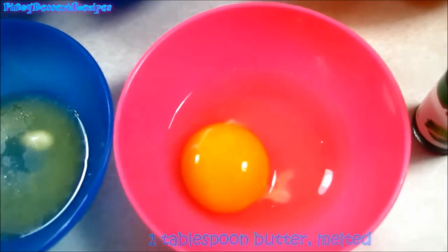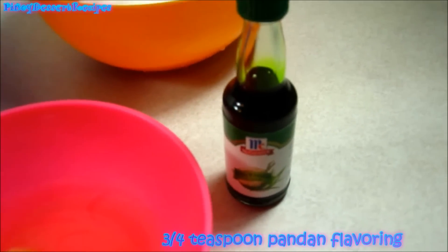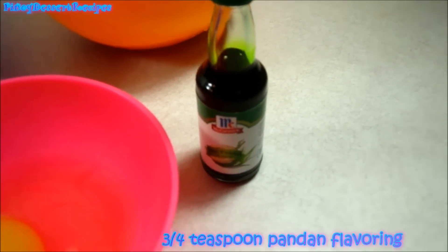1 tablespoon of butter melted, 1 large egg, and 3 fourths teaspoon of pandan flavoring.